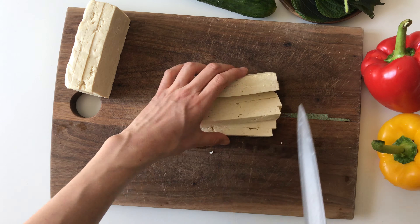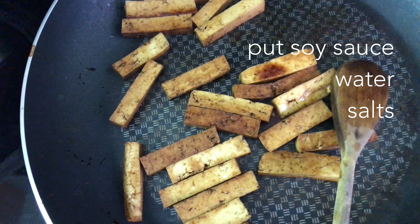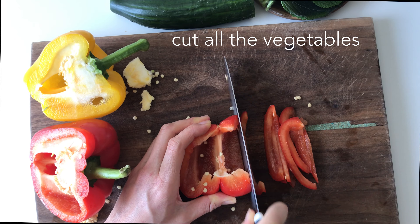Cut tofu to put in the radish rolls and stir fry with soy sauce, water, and salt. Chop all the veggies.